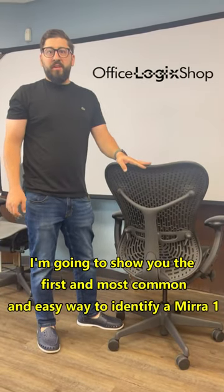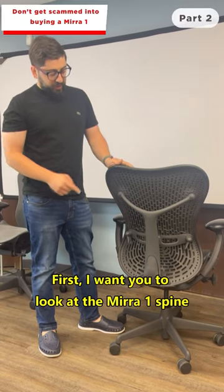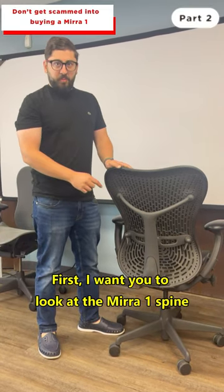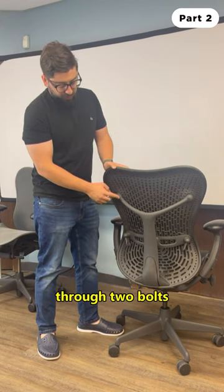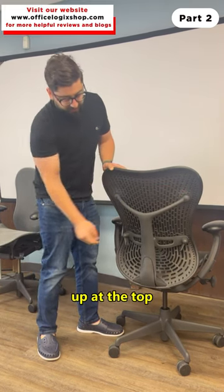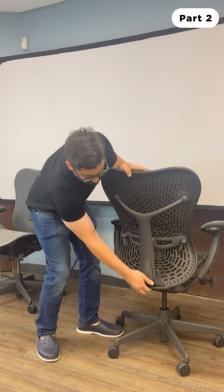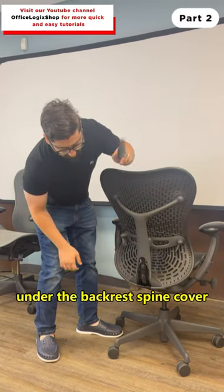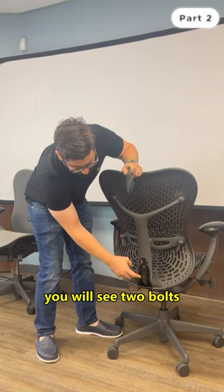I'm going to show you the first and most common easy way to identify a Mirror One. First, look at the Mirror One spine — the spine is attached to the backrest through two bolts up at the top. Secondly, under the backrest spine cover, you will see two bolts that attach the spine to the seat base.